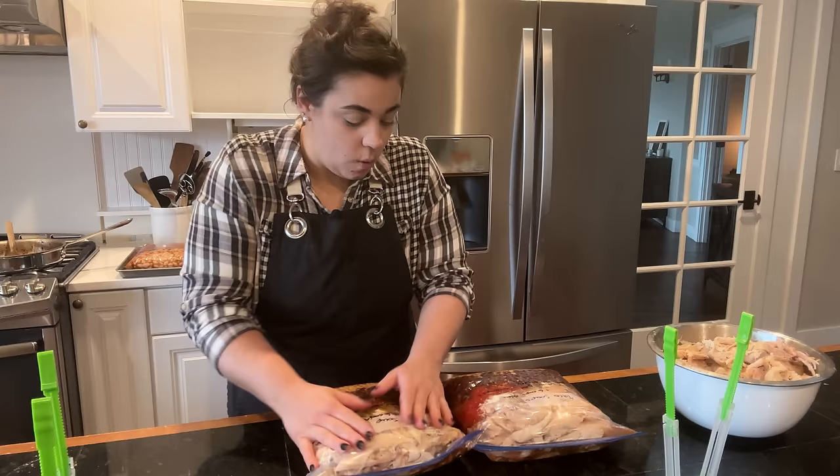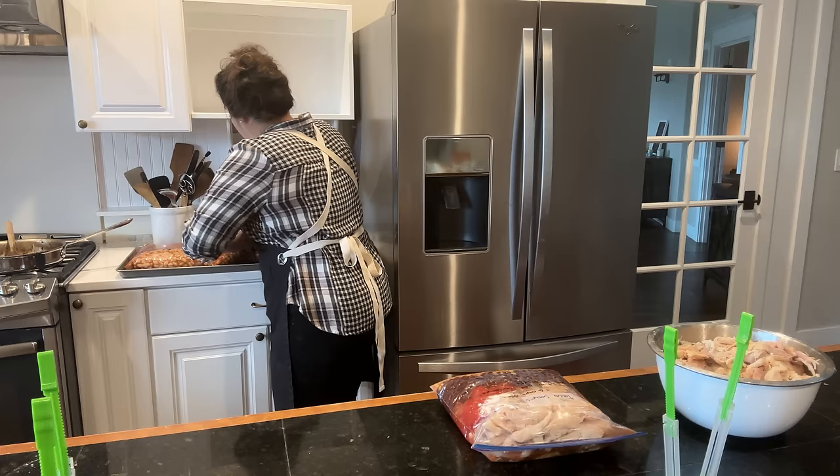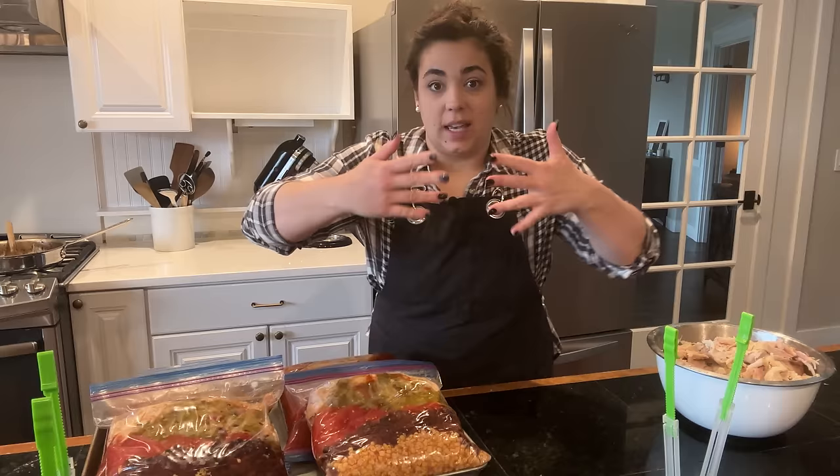Two more meals completely done. I'm going to put them on this cookie sheet to go in the freezer flat — the reason I'm using the cookie sheet is because my freezer has slats and I don't want the bag with liquid to freeze into the slats and be hard to get out. Four dinners completely done.